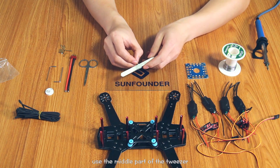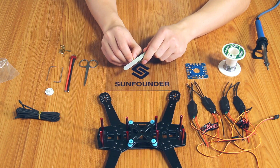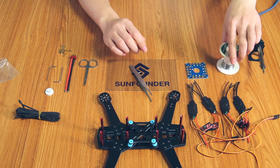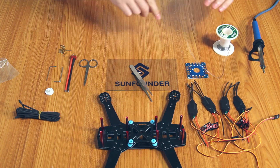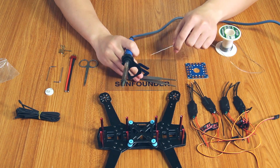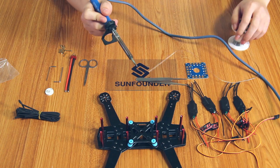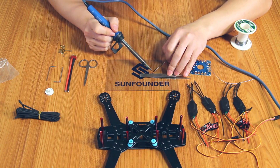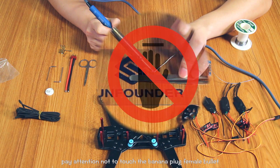Use the major parts of the tutor to nip the banana plug for no bullet. Soothe the soldering team into the banana plug for no bullet.